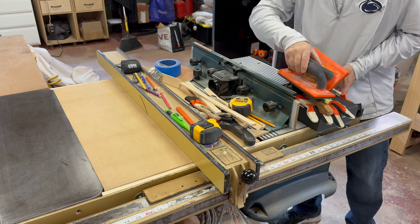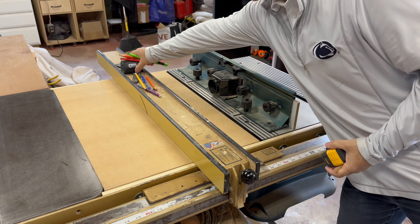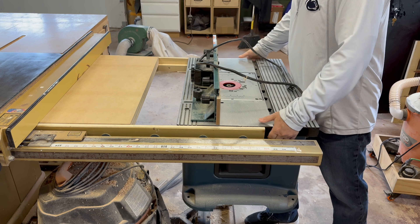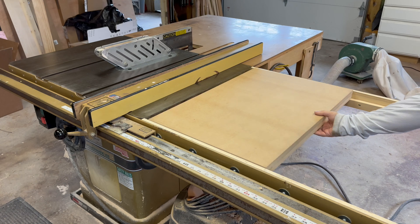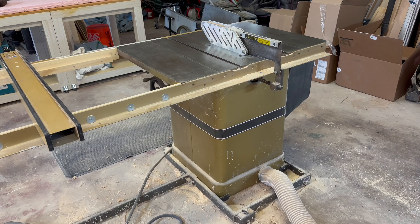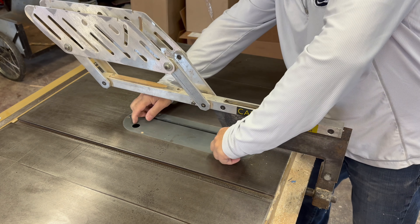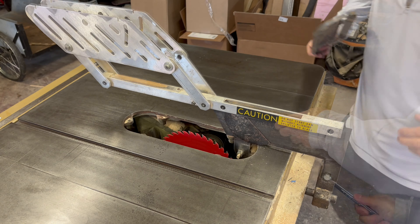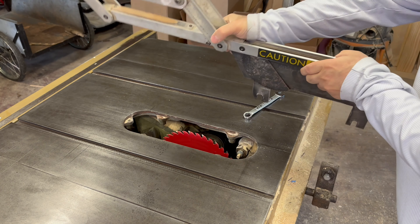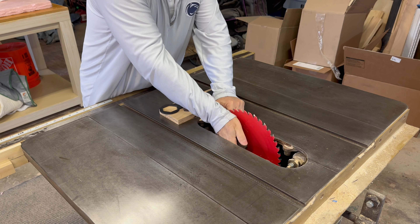Step one of the cleanup is to remove all the tools, accessories, and scraps that have accumulated over these many projects. Next, I remove the router table and both extension tables so I can have full access to the table saw. Next, I remove the blade guard. I then remove the blade so I can have full access to the inner mechanicals of the saw.